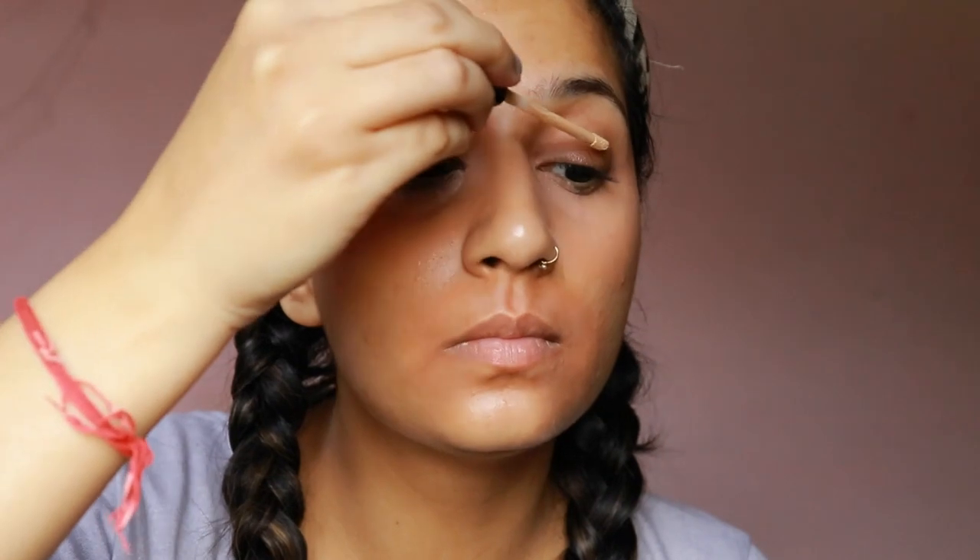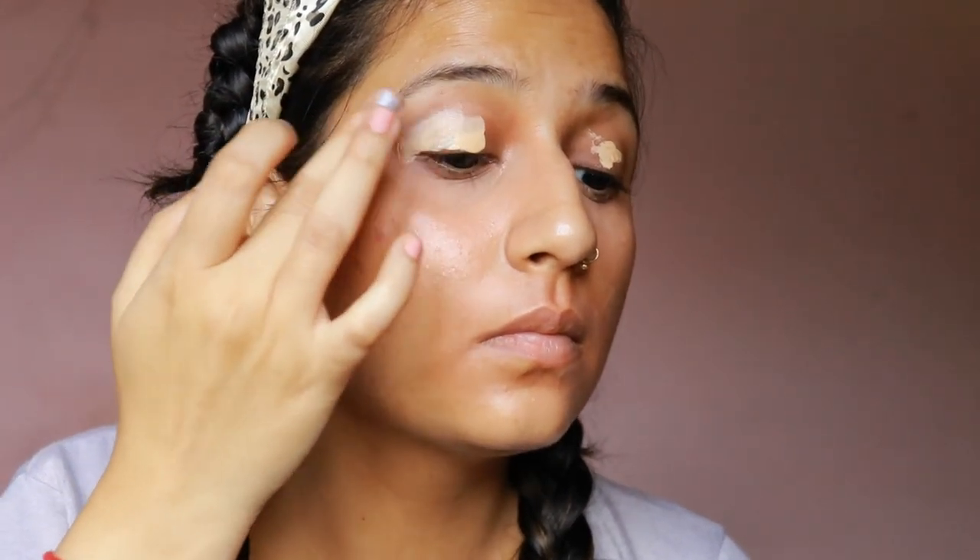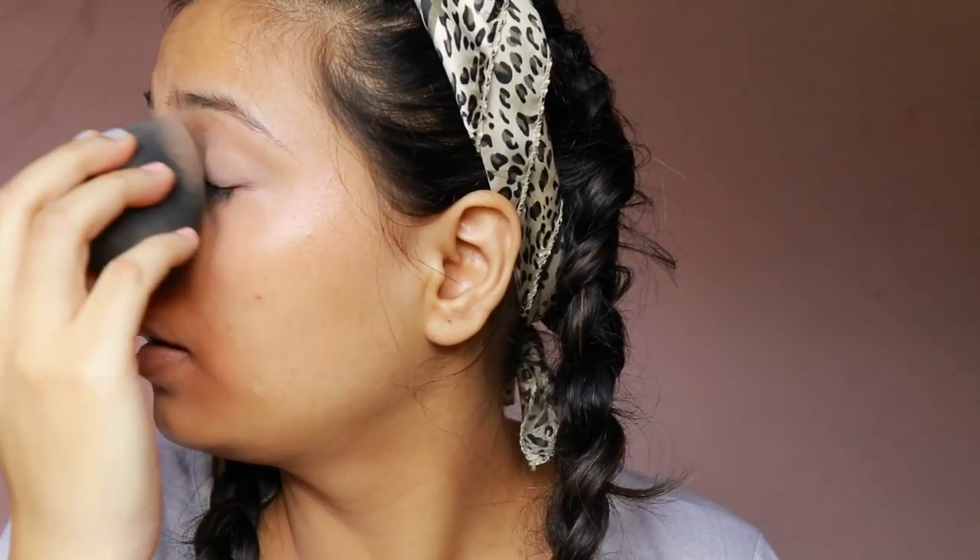Next, I'm going to take Maybelline Fit Me Concealer in the shade 20 and putting it on my lid as an eyeshadow base. I'm using my fingers to put it across on the lid and gently swirling it. You don't have to drag it around a lot, otherwise the product will not settle onto your crease. I'm also using a damp Beauty Blender to settle the concealer in place.